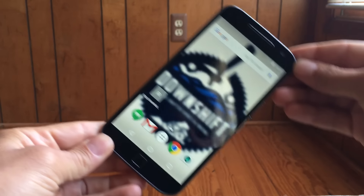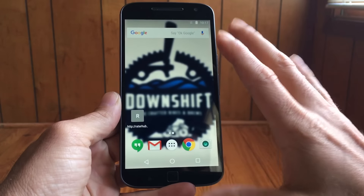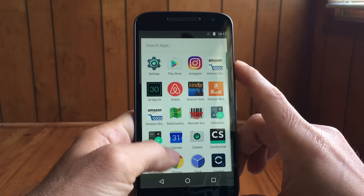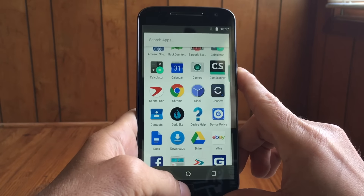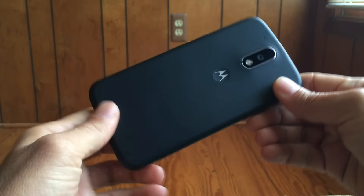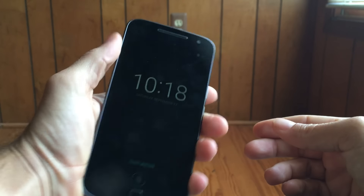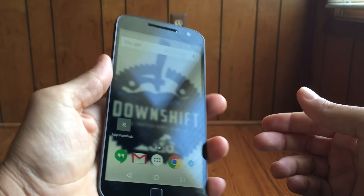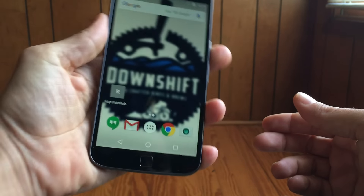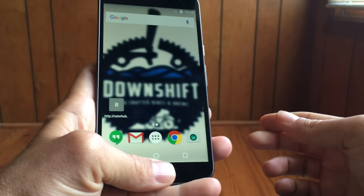This is a 5.5-inch screen, so it's quite large. It's a 1080p LCD screen, so it doesn't have those super-saturated, poppy colors like you see on Galaxy phones. It is a really nice display though — I like the color accuracy, sharpness, and resolution. I'm a fan of the screen and the size. I didn't think I'd really like 5.5 inches — I'm usually more of a 5.0-inch phone person — but the phone is thin and light. It feels good in your hand. I like the ergonomics and the placement of the fingerprint sensor ends up working out pretty well.